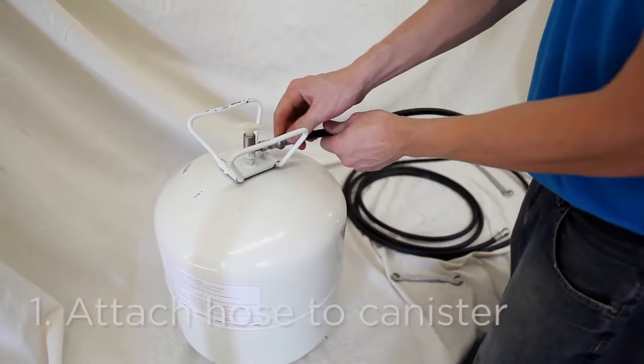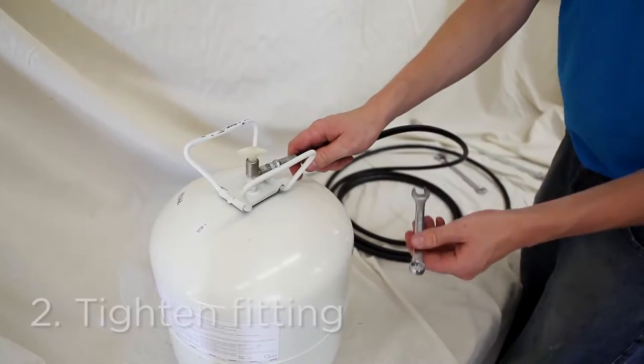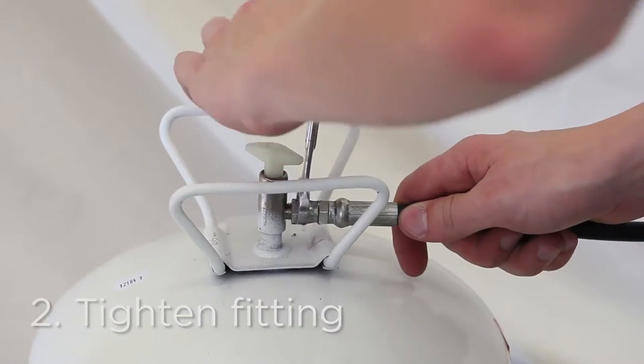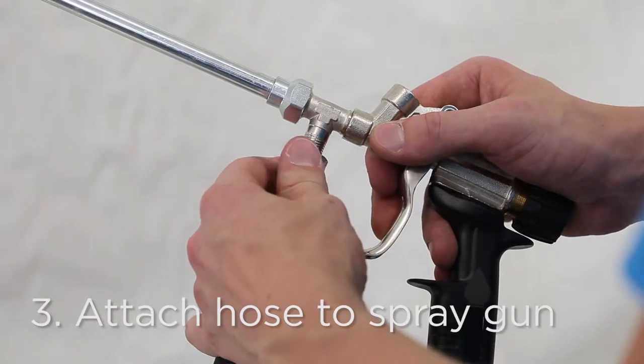To assemble, first attach the hose to the canister and tighten the fitting with a wrench. Next, attach the hose to the spray gun and tighten that as well.